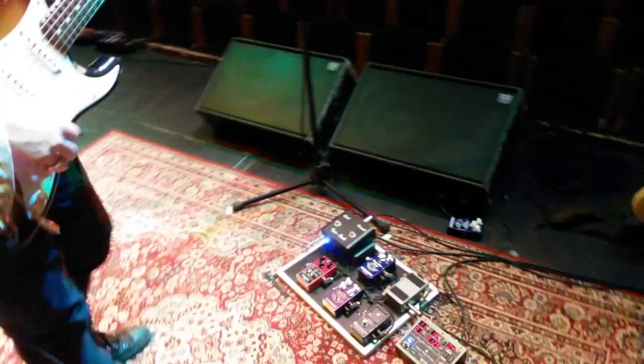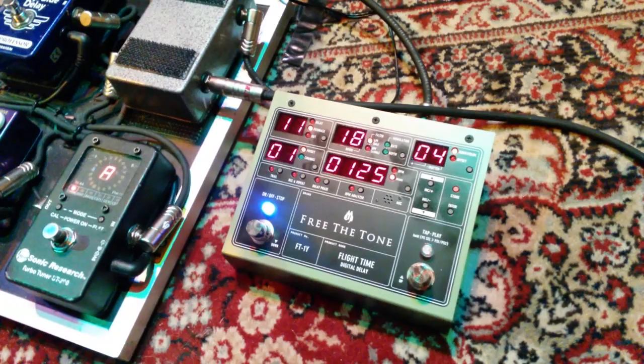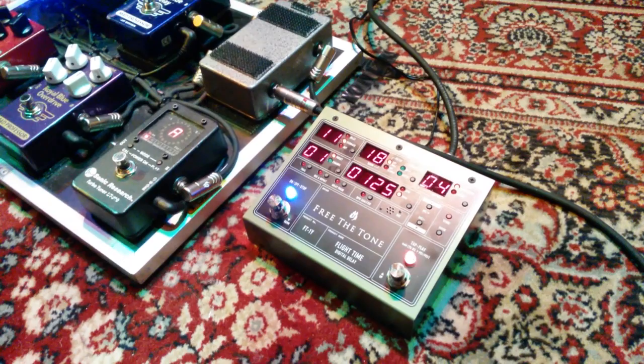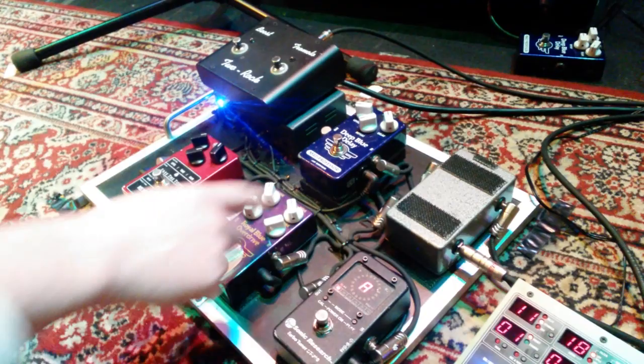You're trying a new delay there. Yes, our friends Emmy and Yuki over at Free the Terms sent a new flight time delay to us mid-tour to check out. Just dialing it in, lots of possibilities and options, so I'm figuring it out. But it certainly sounds very cool — a nice complement to my other delay times.